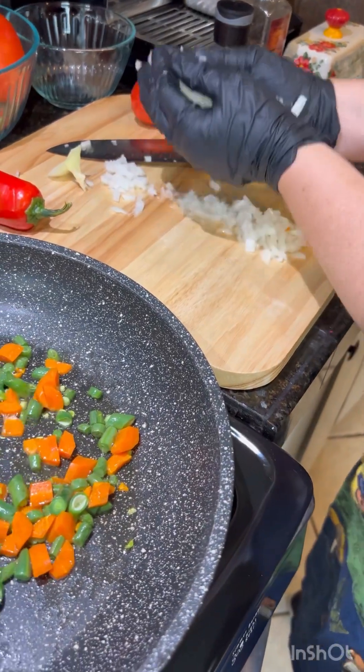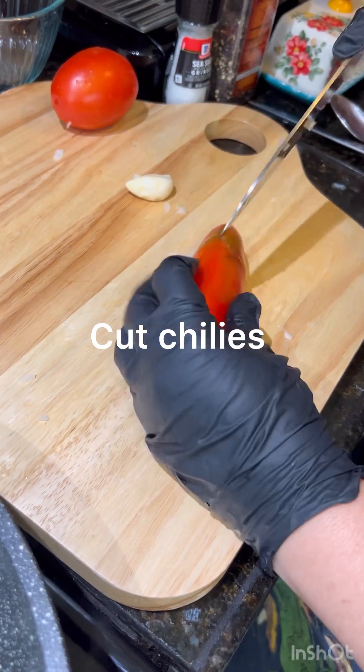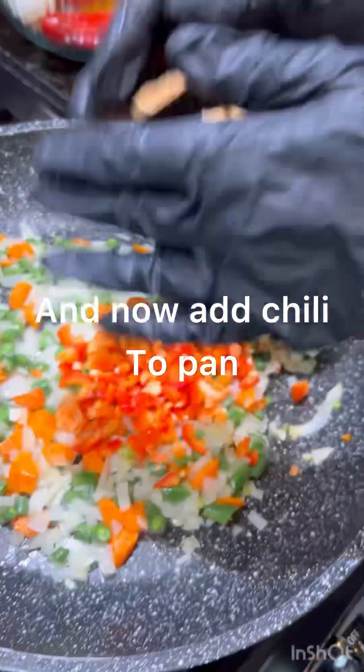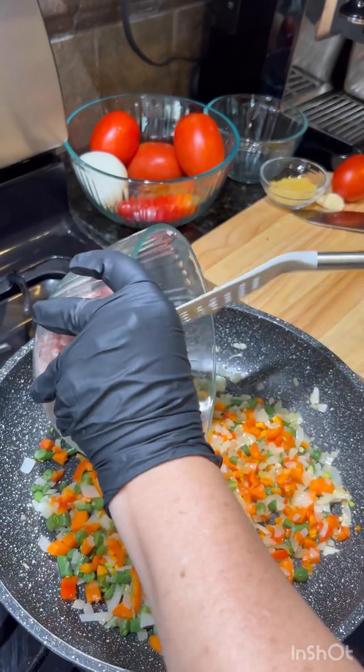Now we're going to add half a large onion. Then we're going to add our pork to our pan.